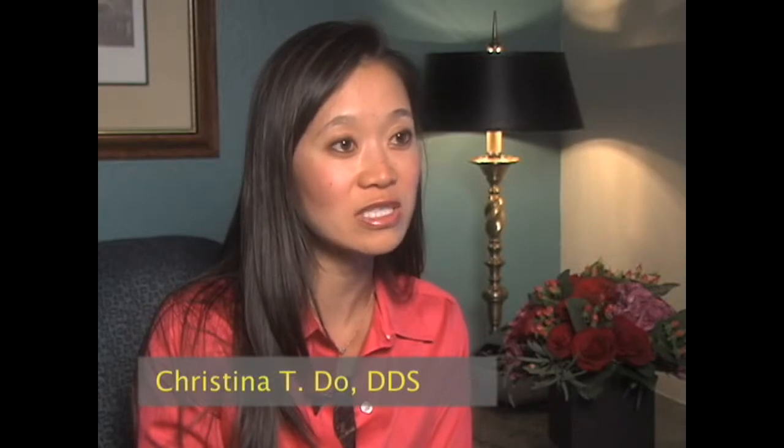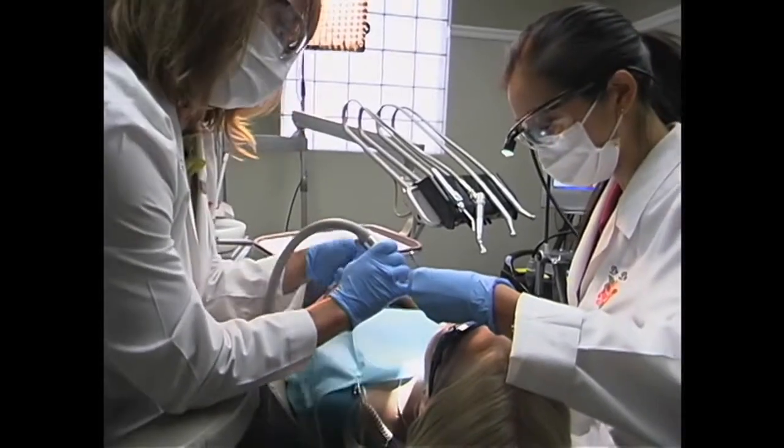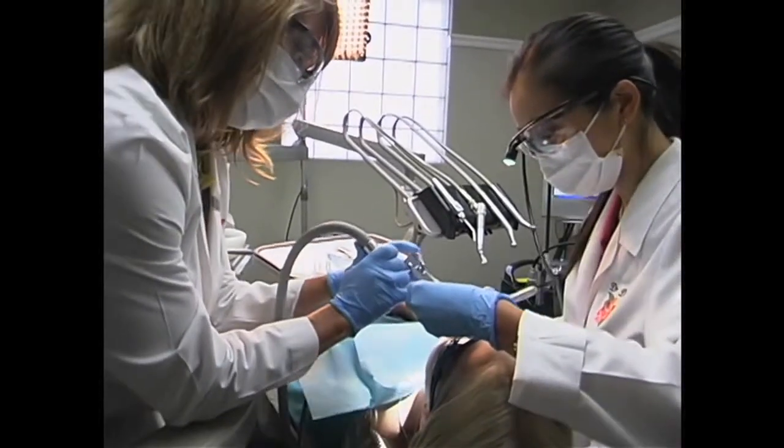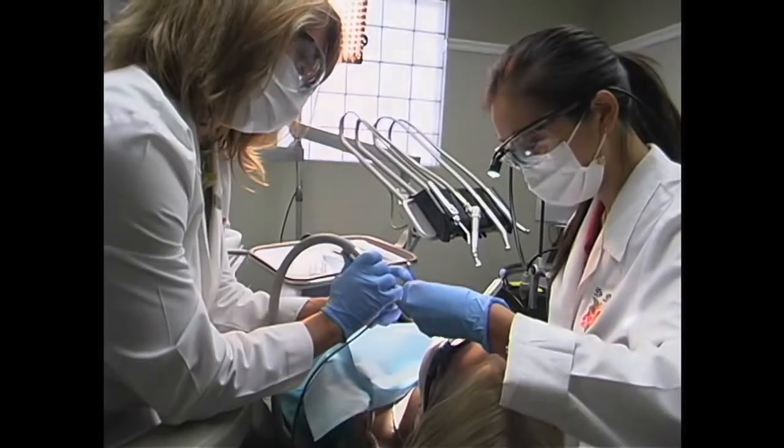Basically what it does for us is we use it as an instrument to do laser fillings. There are many differences between the way that dentistry was done before in the olden days versus WaterLase dentistry today. In the olden days, basically the child would come in knowing that they would get a shot, and immediately they would be filled with anxiety, and it would just be a very uncomfortable and very phobic-filled experience for the patient.